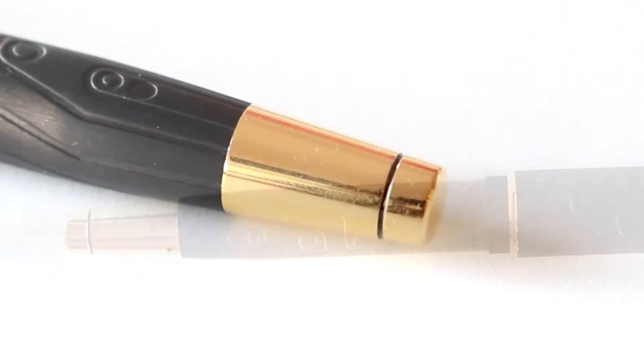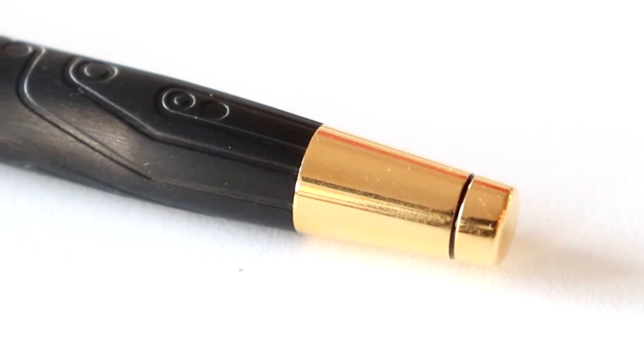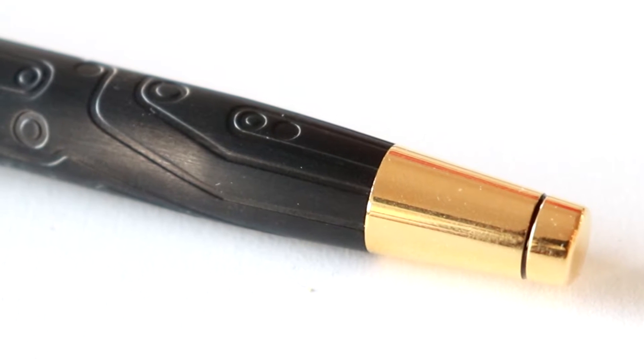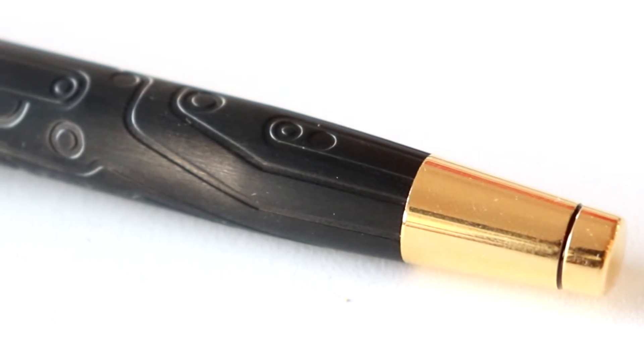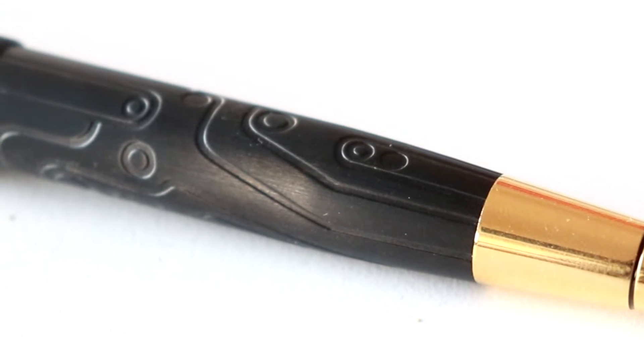The pen retails for about $350, and that is a lot for a pen. However, this pen is part of a greater picture. It has a mission, and every time you buy one, you're part of that mission. Let me read the Fondry 47's statement.